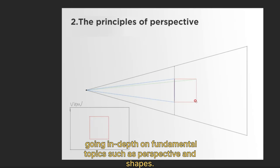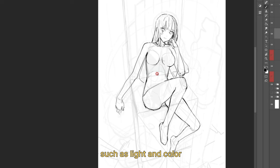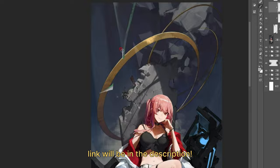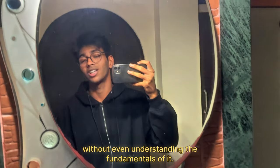This course starts by going in depth on fundamental topics such as perspective and shapes. It also has tutorials on advanced topics such as light and color, and anatomy of the human body. Get this course if you really want to upscale yourself — a link will be in the description. This all happened because I directly jumped to colors without understanding the fundamentals.